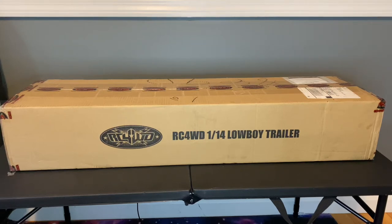Welcome back to Grim Reaper RC. Today we're doing an unboxing video on the RC 4WD 1/14 Scale Low Boy Trailer. Let's crack this open and see what it looks like.